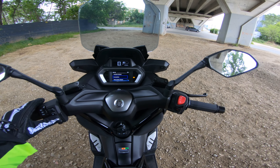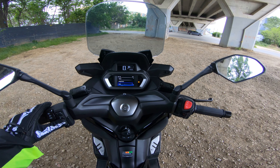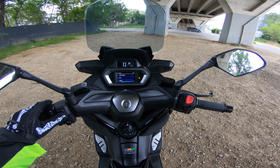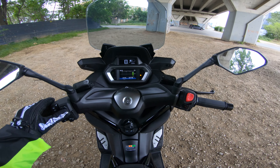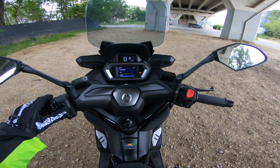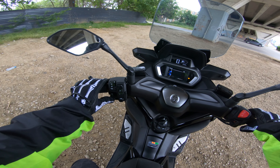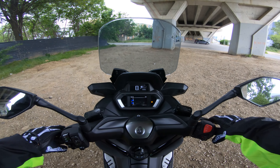In terms of settings, we have traction control, we can turn off connections, information, clock brightness, units, system information, legal information. In terms of meter display, if we put on eco, it shows our average fuel consumption — that's nice — but I'm going to put it on tachometer. And also on the left hand side, we have our horn, our indicators, and our high beam and passing light.